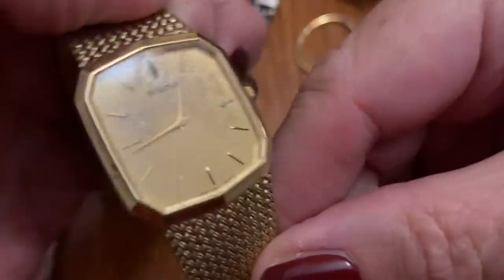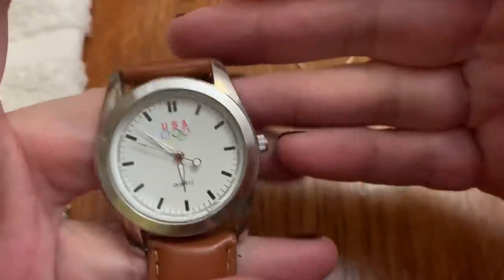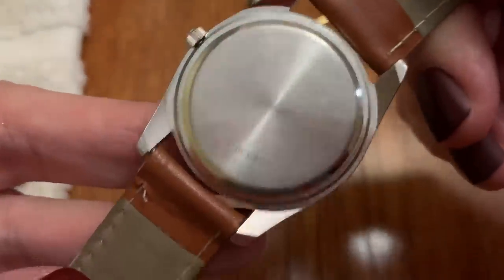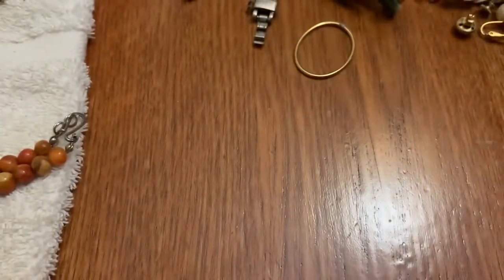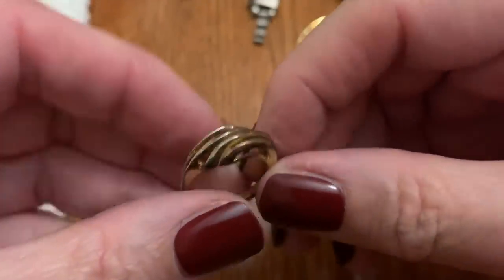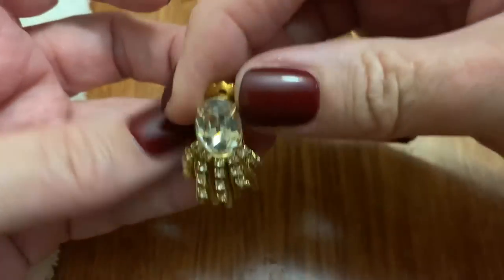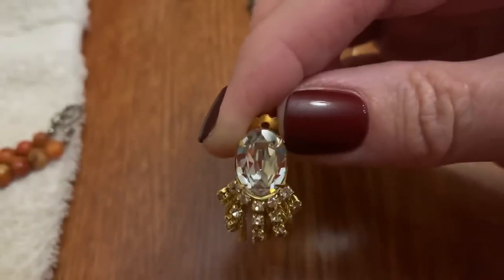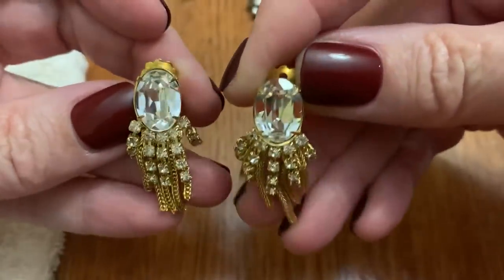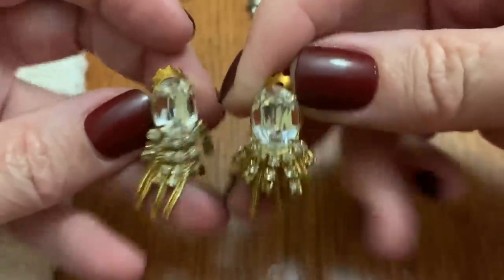This is in bad shape too. Boulevard — an Olympic watch, USA. A very worn out ring. Pretty clip-ons, kind of remind me of an octopus — probably look nice on. Yep, here's the other one. New Year's Eve. They're pretty.